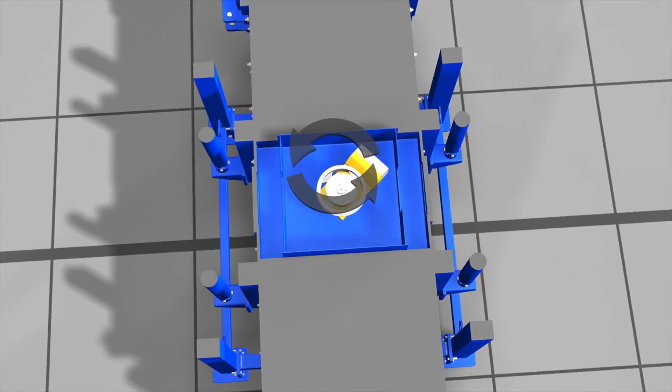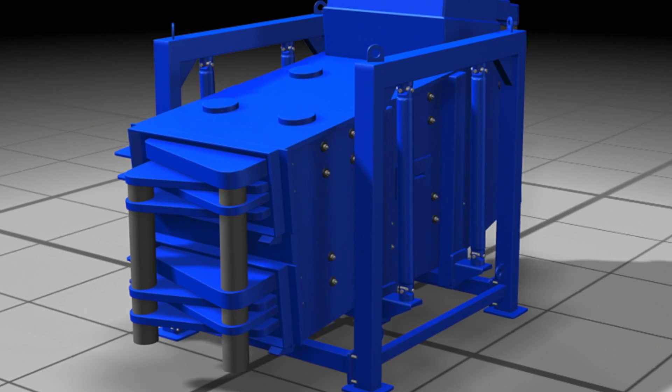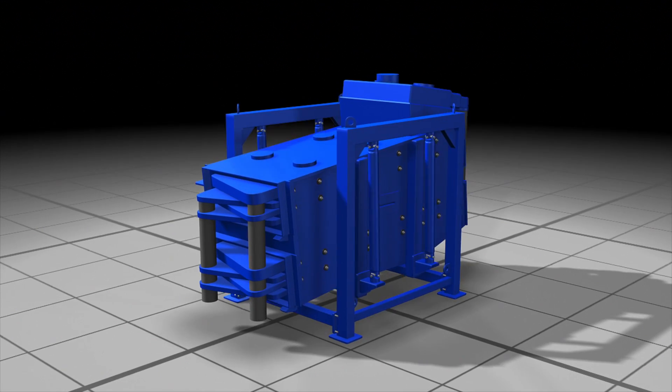As demonstrated in this illustration, the entire screen assembly moves in a uniform gyratory motion, fully utilizing the entire screen surface.